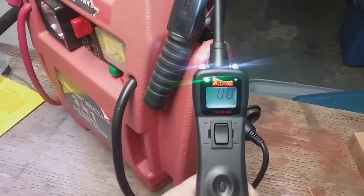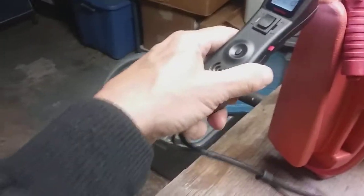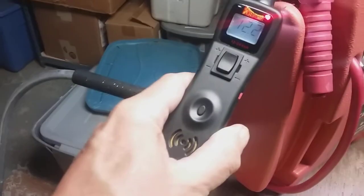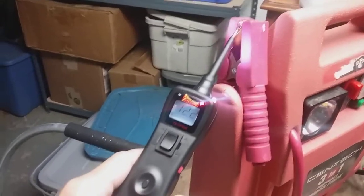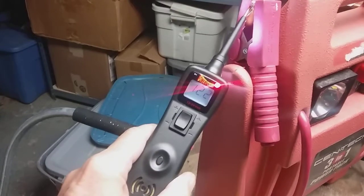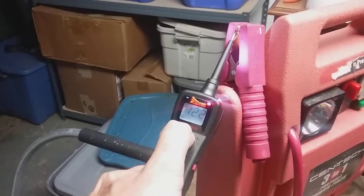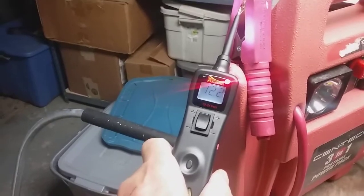That's ground, and this is power. So you can use this thing now safely as a meter, because you can't send power anywhere — or ground either, for that matter. This thing's circuit breaker is tripped.